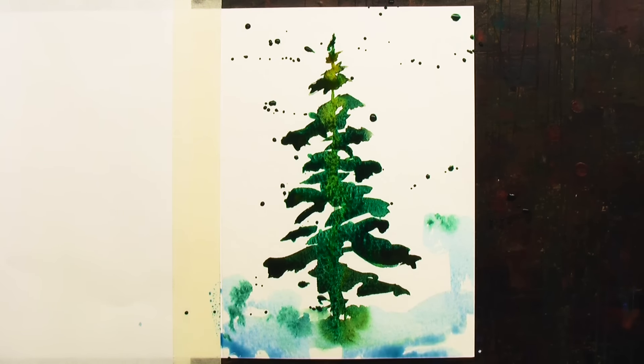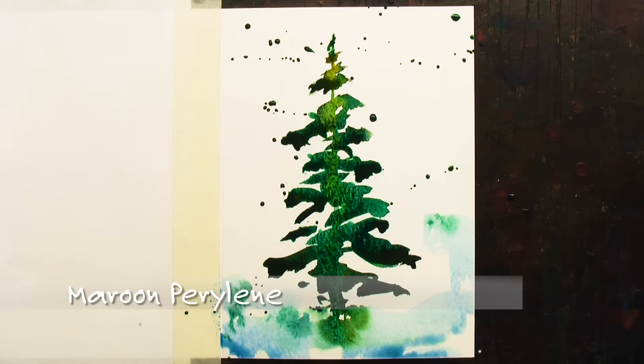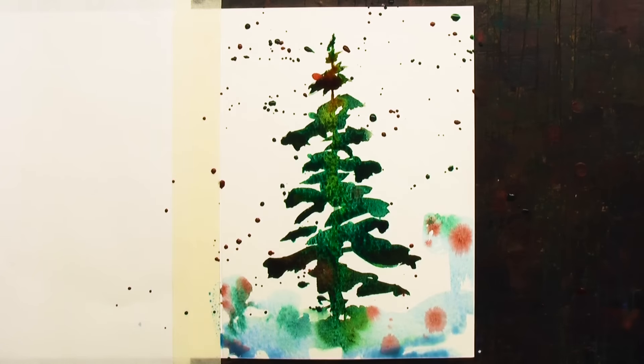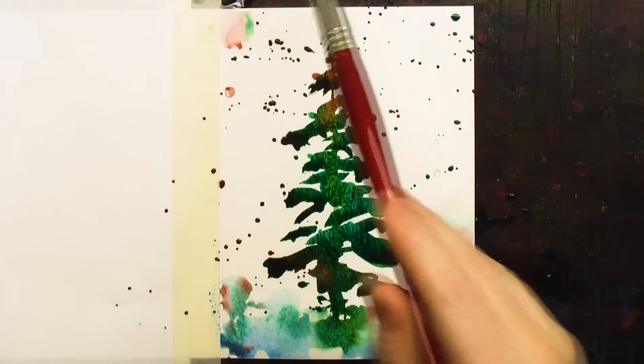I always think of the balsam firs up in Maine — just the smell, it's lovely. A little bit of splatter to make it very happy and cheery.